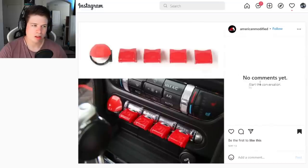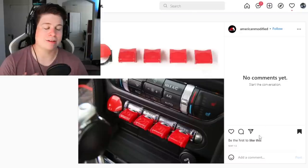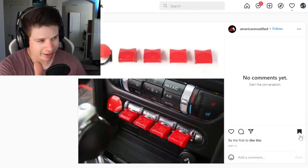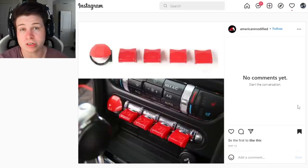Next product — this one has no comments, no likes. I'm apparently the only person on earth to have seen this — world record right here, this is a highlight of my life. They think I own an S550, which I don't.